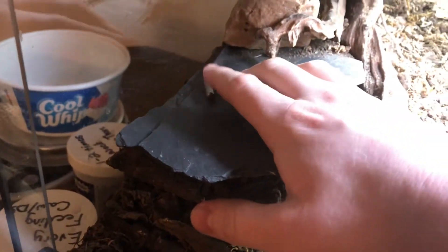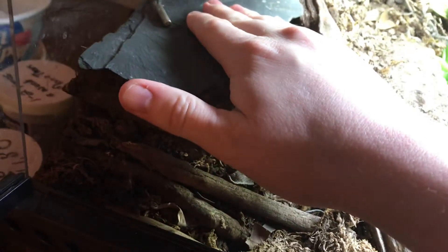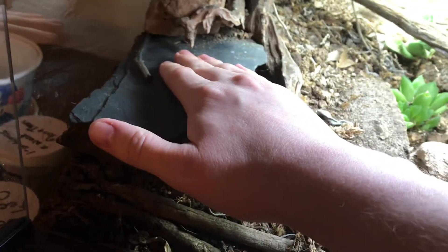Over here is his basking rock. This is the infrared heat coil right above the black rock — black because it absorbs heat a lot better. The temperature for basking in leopard geckos generally tops out at around 88°F; it's at 85°F right now. They need to be able to press their bellies up against heat for digestion — if they don't have that, they will get sick and possibly die.